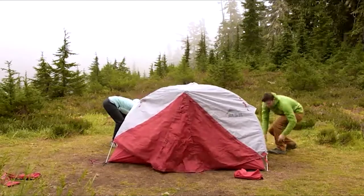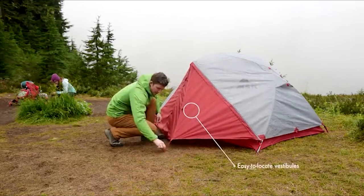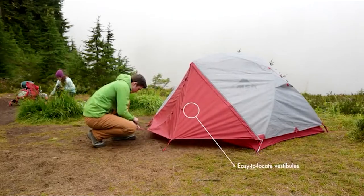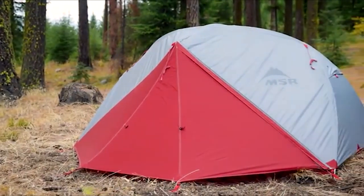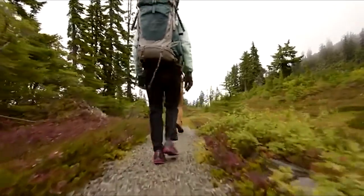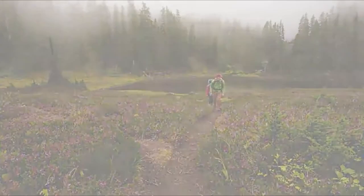In addition, Elixir tents now feature red vestibule doors that are easier to locate and align with the tent stores for a completely hassle-free setup. MSR's Elixir tents are the most livable backpacking tents in their class, and these new updates ensure you'll enjoy your experience in them, whether you're camping in the frontcountry or packing deeper into the wilderness for backcountry adventure.